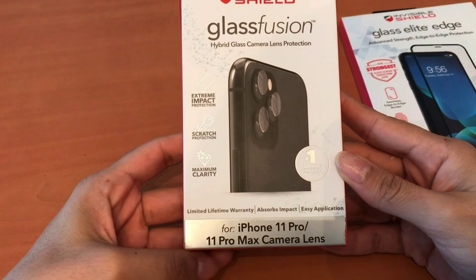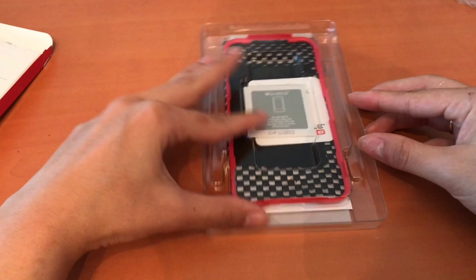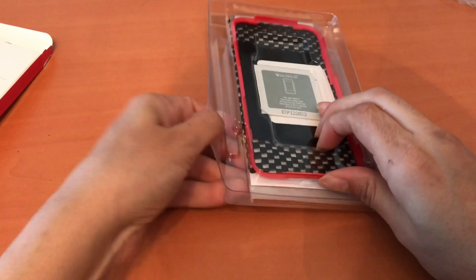Invisible Shield has come out with a new screen protector — this is the new Glass Elite Edge. Now I'm going to show you everything that comes inside the package and how everything is supposed to be used.